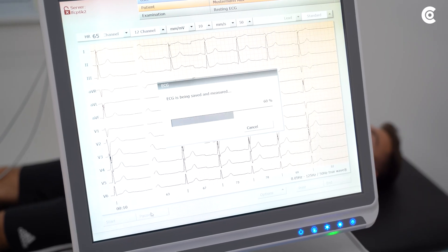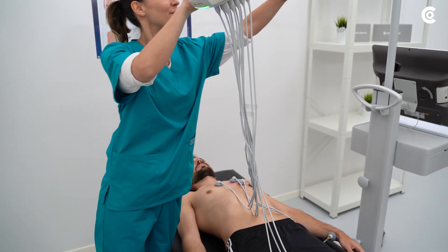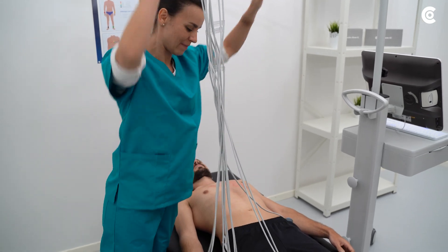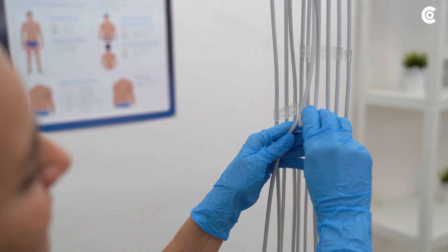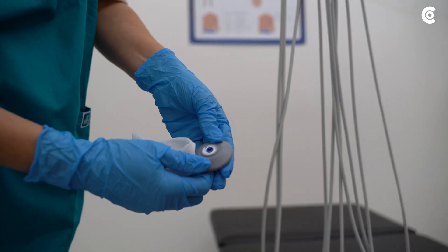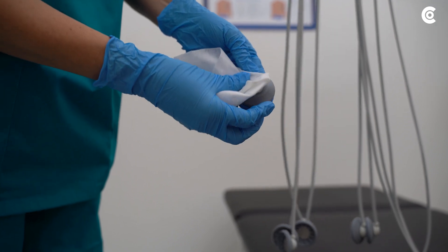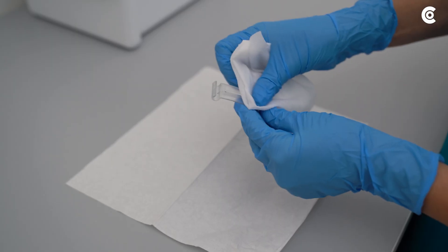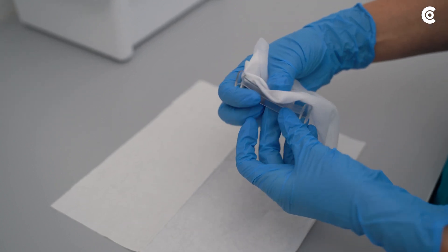After the measurement, Cardio 400 goes to the detachment mode. The suction lines are cleaned from inside to a certain extent. Remove dirt residues and disinfect the cables and electrodes from outside. You should carry out a major cleaning and disinfection from time to time. To this end, observe the information in the user manual.